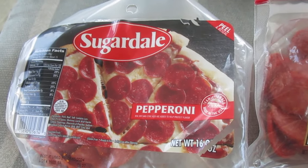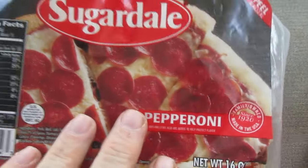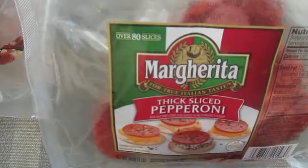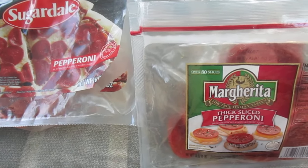The same thing with these dried apricots I got — this is a horrible idea. Stick with this right here, this seal. Sugardale had the seal before and then switched to this peel-and-reseal, and it sucks. Stick with the seal, man — it stays nice and airtight, way better than this.